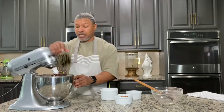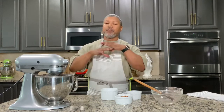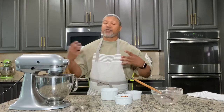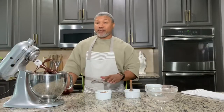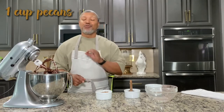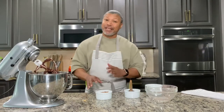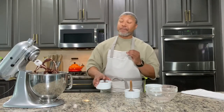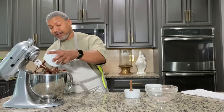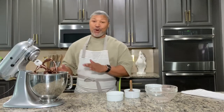We're going to mix those in until they get nice and even. You may have to scrape down the bowl in between because the cookie dough is getting much thicker, but you want to make sure those chocolate chips are evenly distributed. This next ingredient is optional — I like a little texture and crunch in my cookie, so I'm going to add pecans. You don't have to add pecans, but I'm telling you, you're going to want to because it tastes amazing. One final mix and then our cookie dough is ready.